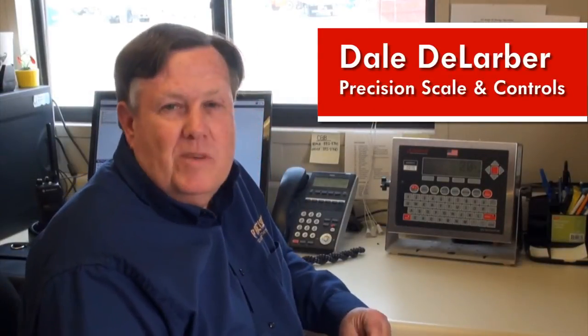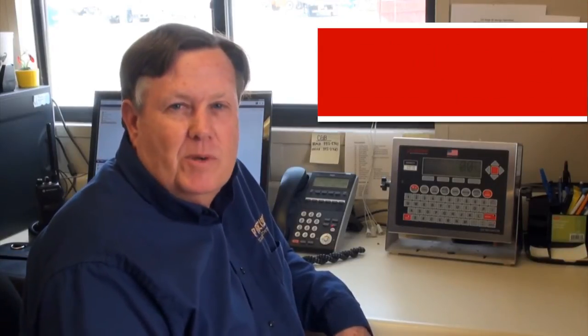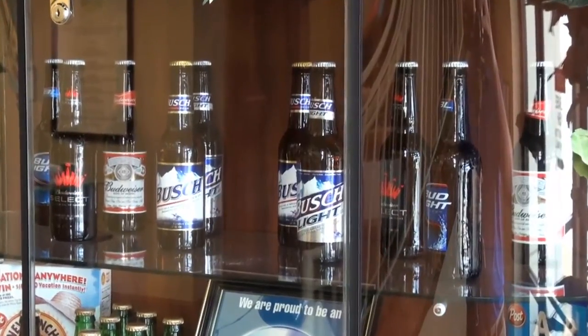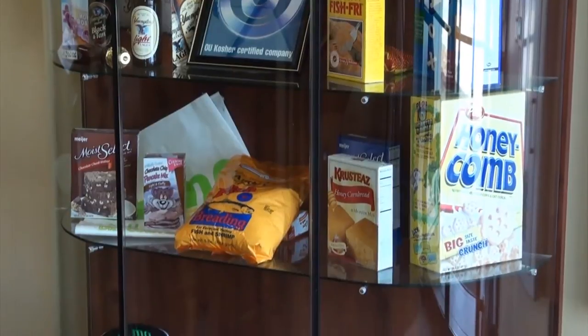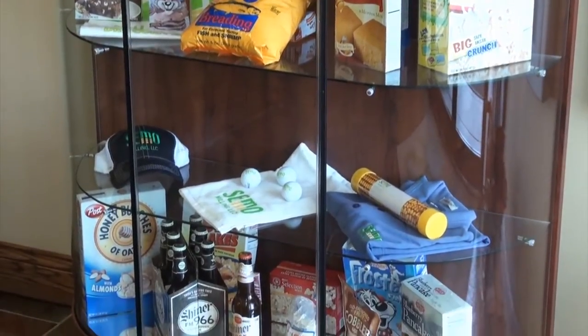Hi, this afternoon we're at SEMO Milling in Scott City, Missouri, right adjacent to the beautiful Mississippi River. SEMO Milling is a large corn milling facility and they supply the majority of the grain that Anheuser-Busch uses in their beers, as well as Andy's fish breading, O's cereals, Zatarans, and some other brands that you may be familiar with.